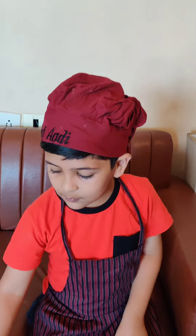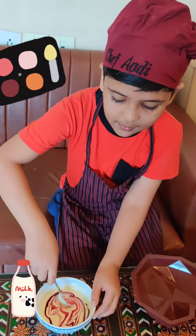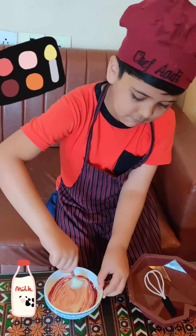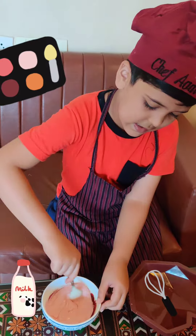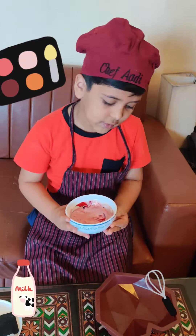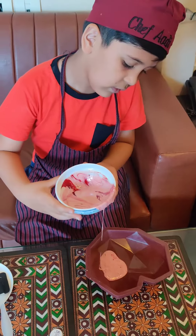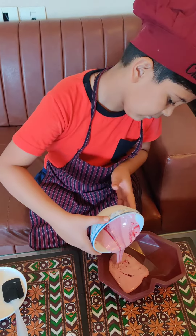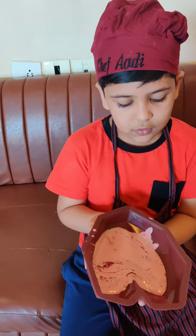Now put some color in the chocolate. Mix it well. Now pour the chocolate in the mold. Now cover the mold with the chocolate.